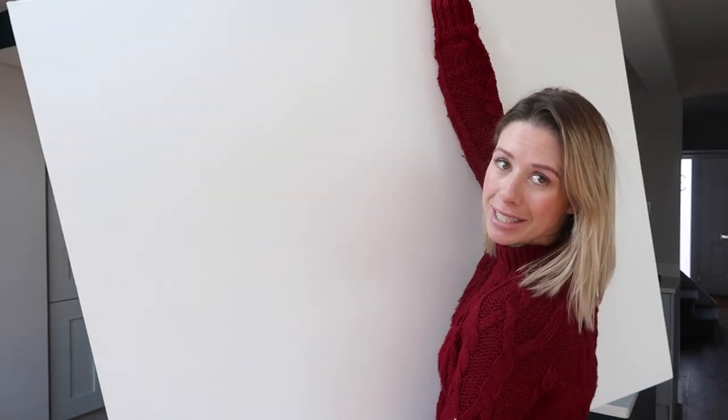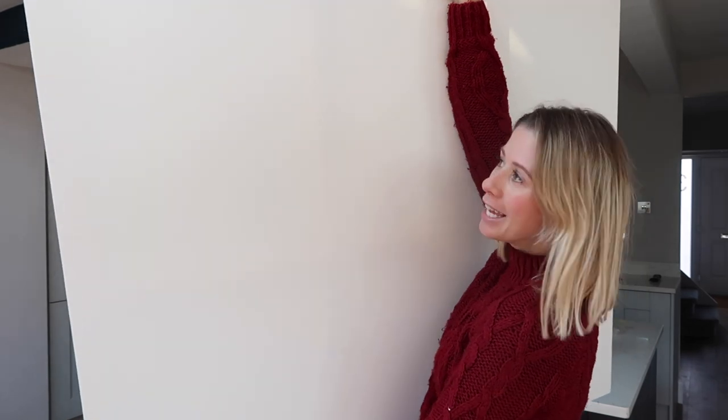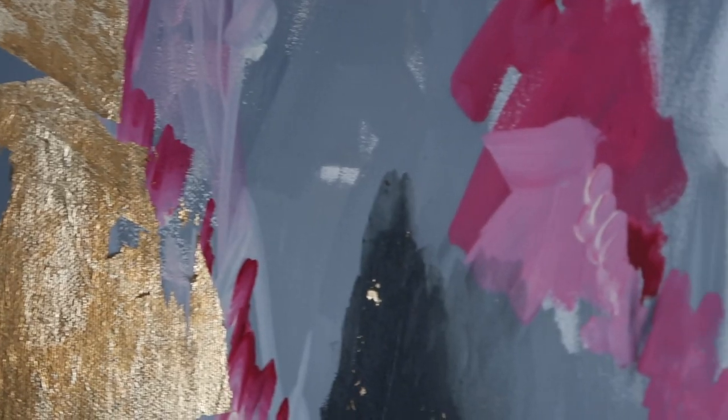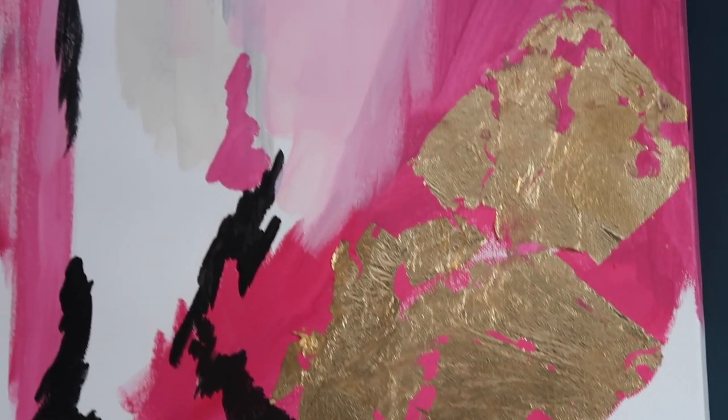My friend has asked me to do her a really big piece of art. Here is my canvas — I mean, this is massive. This is 120 centimetres by 100 centimetres. It's huge. It's from Hobbycraft, you can get them there. You can get loads and loads of different sizes. I have one already in my bedroom upstairs, so I will show you that now. This is what it's going to look like at the end of it, but she has asked me to recreate exactly the same thing so she can have it in her house. So today I'm going to show you how I do it.